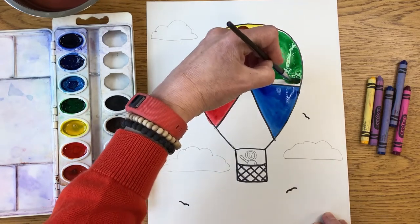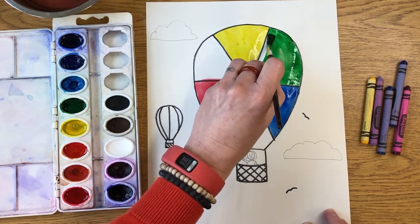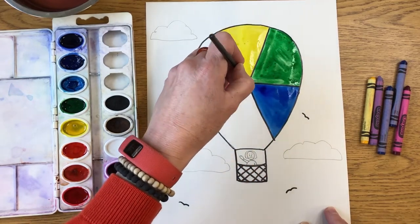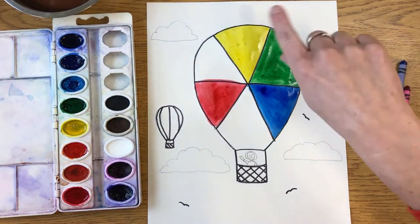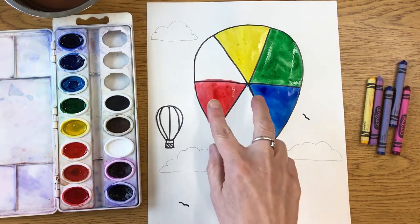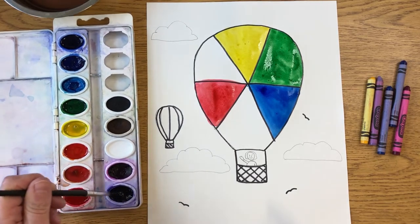Make sure if you're using watercolors that your paintbrush is super clean before you dip it in a new color. I'm going to be very careful here because I don't want the yellow mixing into the green and I don't want the blue mixing into the green. If they blend a little, that's not the end of the world — it's totally okay. My brush is nice and clean; I'm ready to do my next secondary color. Blue and red mixed together — do you remember what color that makes?